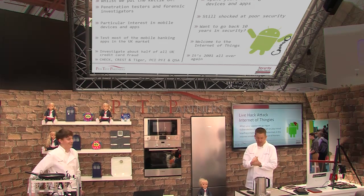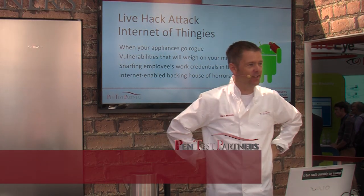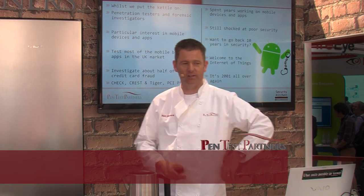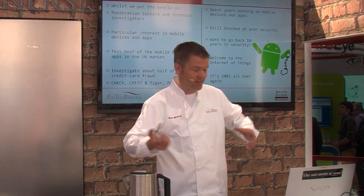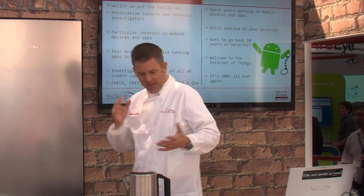Welcome. We're going to be doing some live hacking demos on Internet of Things devices, showing you how vulnerable these devices are. We're Pen Test Partners, a team of pen testers. We spend a lot of time looking at mobile applications, web applications, firewalls, all the way through to crazy stuff like hardware reverse engineering and source code reviews. But let's get going.